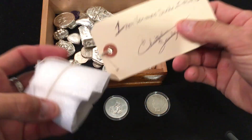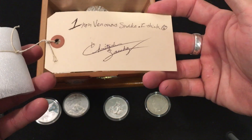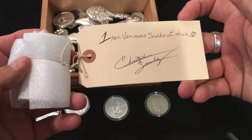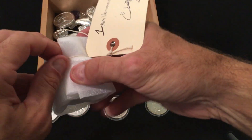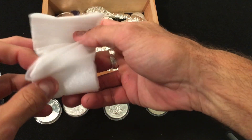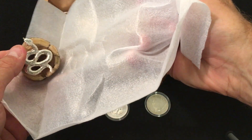I always watch his channel, and he makes these poured snakes — and I thought that was really fantastic. So I reached out and bought one from him. I've only seen them on his channel, never seen one in person before, so I wanted to show this to you. Check this out!